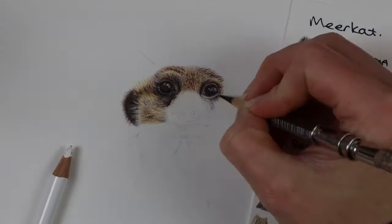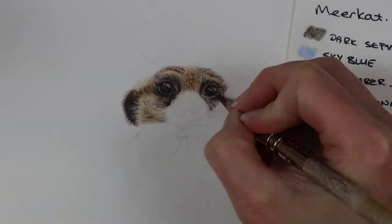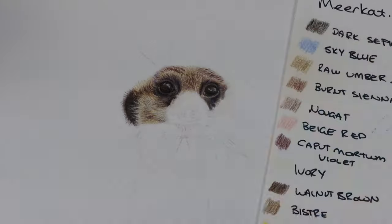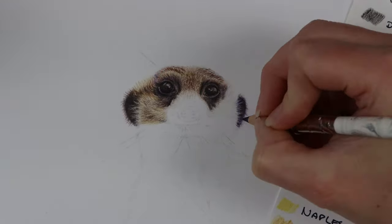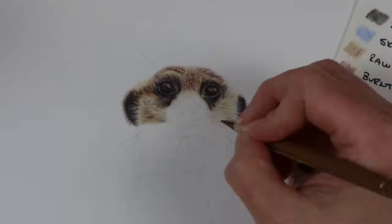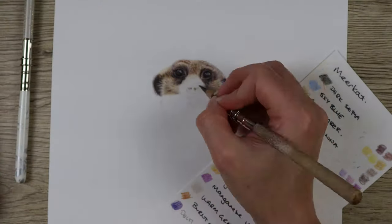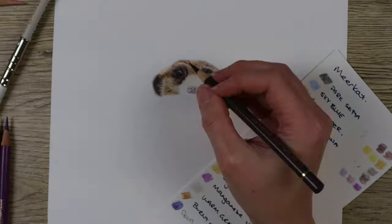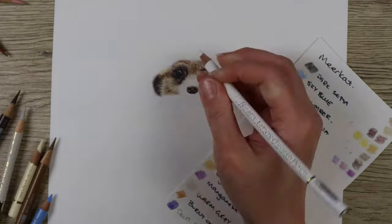Then I go in with some mid-tones such as manganese violet and Delft blue to darken up the iris, making sure not to go into the highlight. Then I go in with the darkest colors: dark sepia, walnut brown, a bit of dark indigo, and then go over the highlight with some sky blue and soft white again to smooth it all out. Remember that all these layers are very light and you need to build up your tones gradually, not going in straight away with hard pressure.